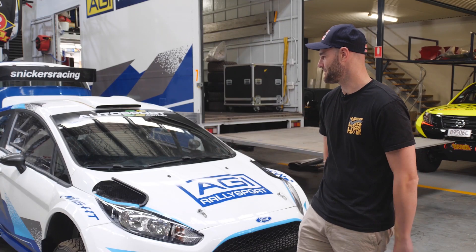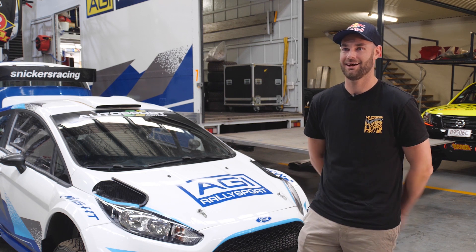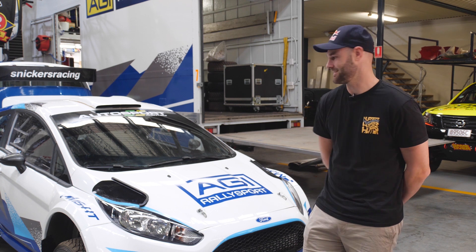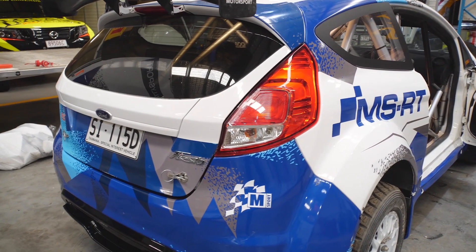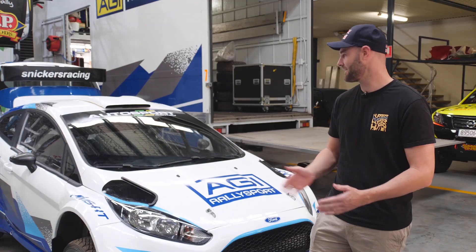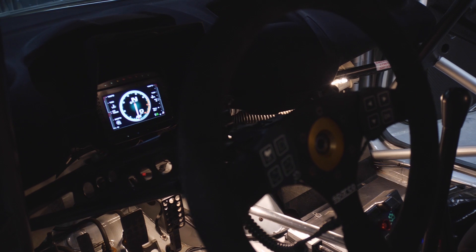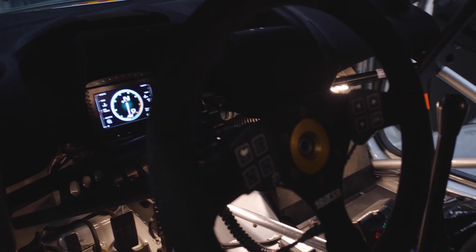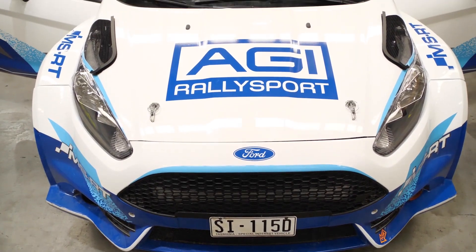It's a pretty cool bit of kit. I was hanging around in New Zealand with the AP4 stuff last year and there were a few R5s there as well. Certainly a cool car to have a look at and learn about the engineering side of it. You're actually quite far back, quite low, close to the rear axle, so for a little car the bonnet's quite a way away from you. Just how well-built it is for a rally car, what it's intended for.